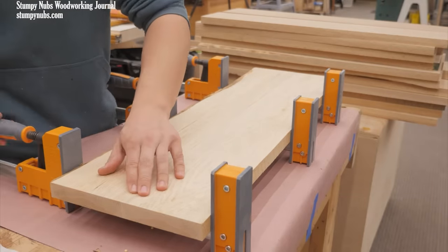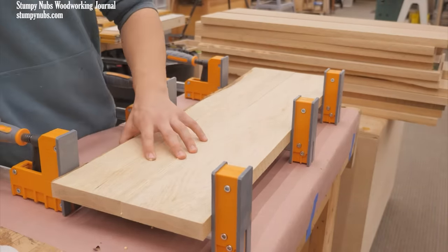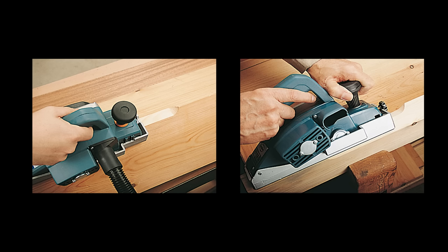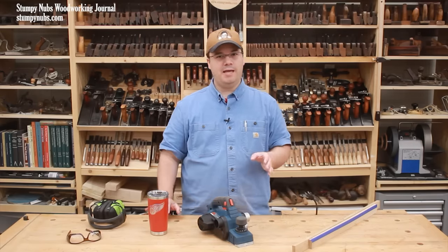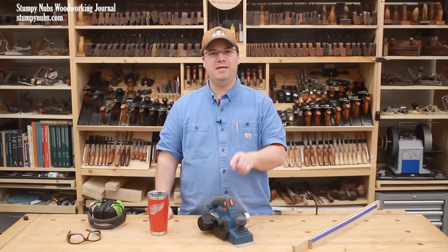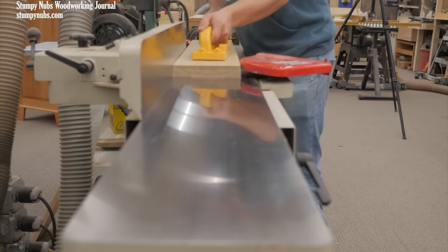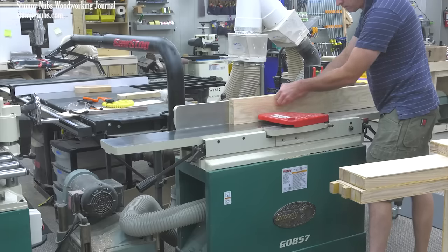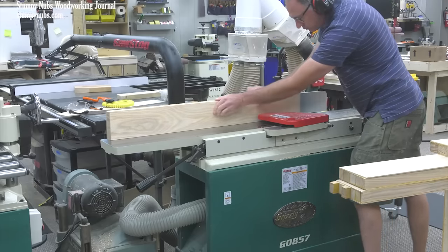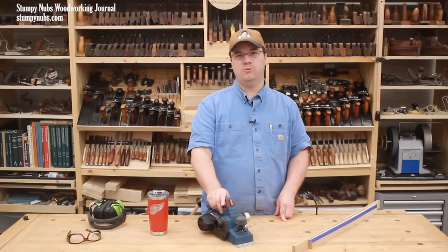For example, I can use it to plane two edges of two boards nice and straight, so they'll go together for a seamless glue-up. I can use it to add a chamfer or a bevel to an edge. I can even use it to cut simple joinery, such as rabbets, if I wanted to. But today I want to focus on how this little tool can be a serviceable replacement for the much larger and much more expensive jointer. If you don't have the room or a budget for a jointer in your workshop, or if you need something portable you can take to a job site, an electric planer can be an absolute revelation in your tool kit.